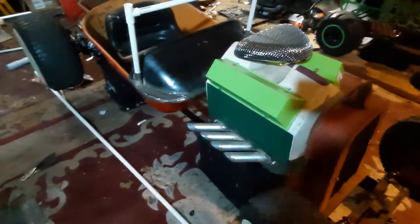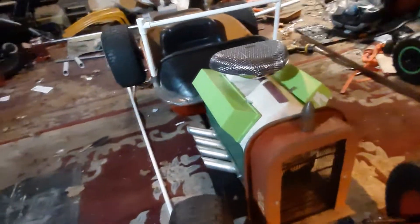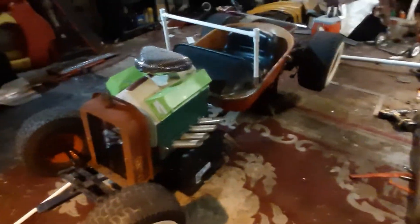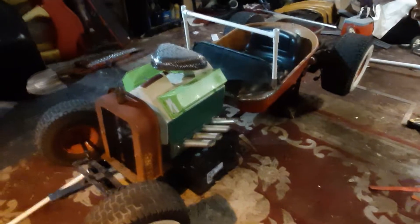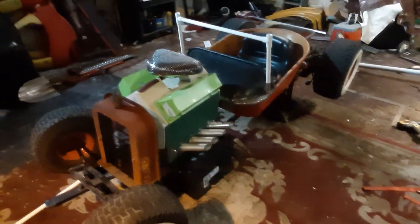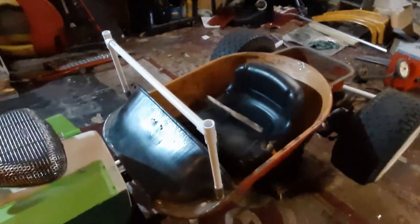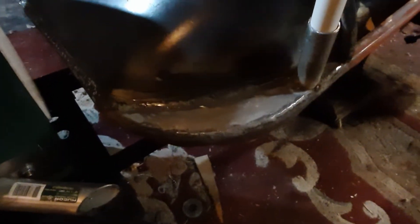I just got done welding the exhaust — I gotta cut them all straight now, as you can tell they're all jagged. That's about as big as the exhaust I'm going with. I was going to go longer, but since he's driving around going kind of fast and there might be little kids running around, I don't want it sticking out too far so kids could get cut or whatever.